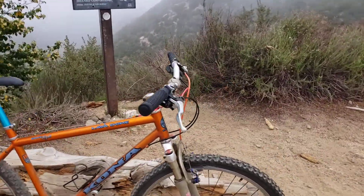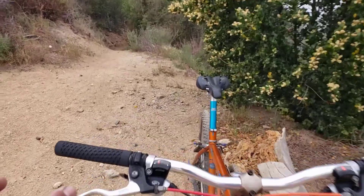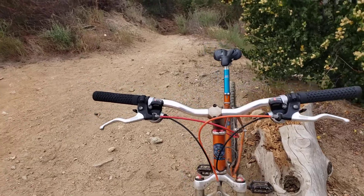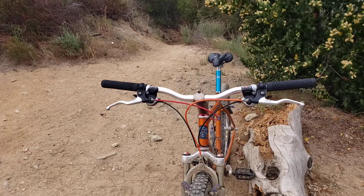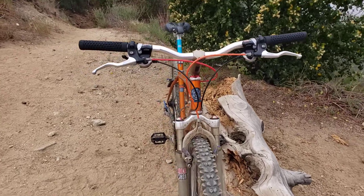I kept the bars. I put on these Vans Colt wide grips — more area for your hands to rest and hold on to. I had to slide the brake levers outward, so I put on a new brake cable housing — the orange one on the front.